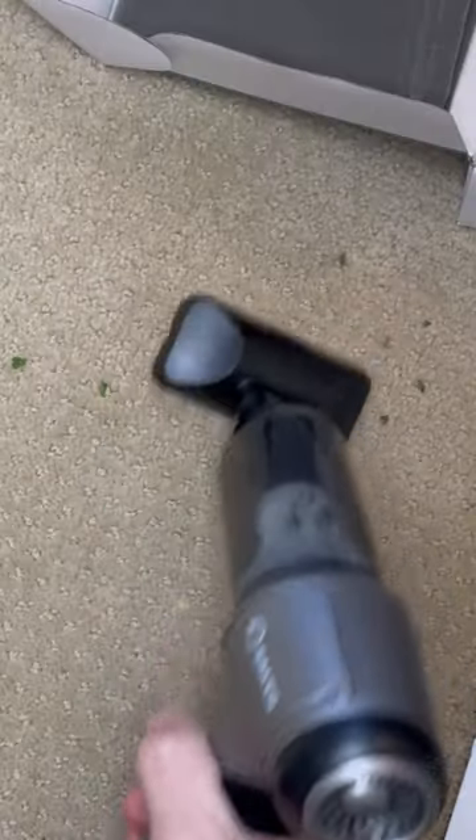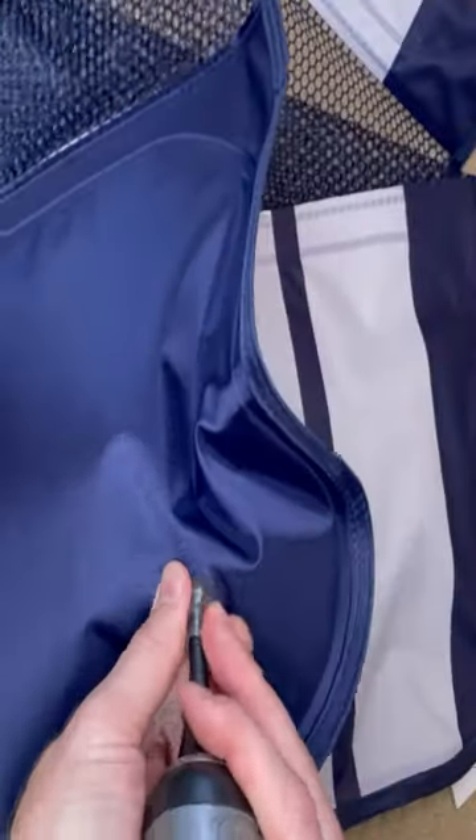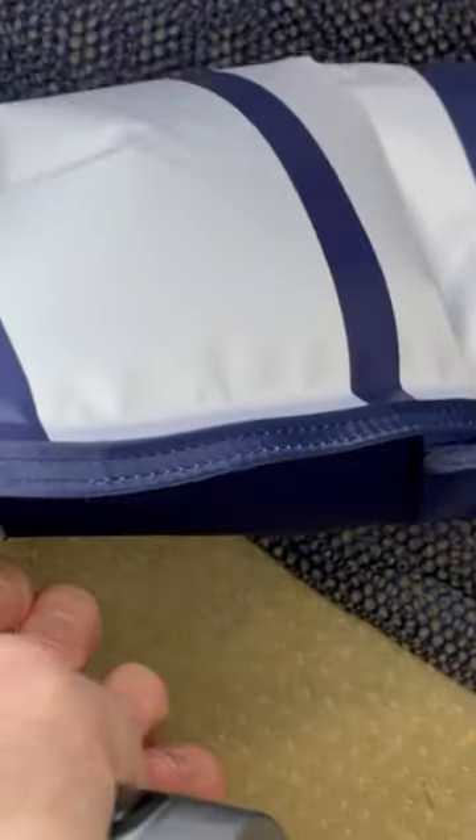It can also blow up pool floats. You can clean up little messes on the floor, in your car, and blow up floats like I'm doing here. Use this little apparatus to stick it in and blow it up.